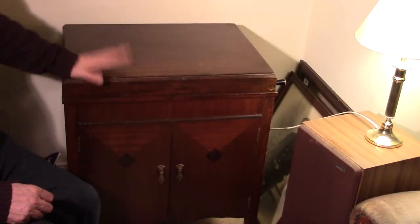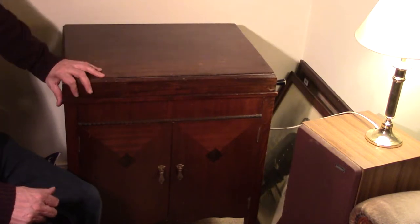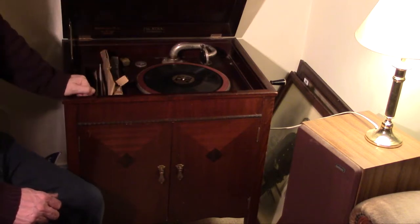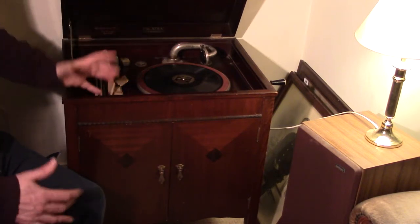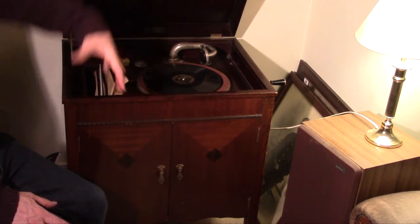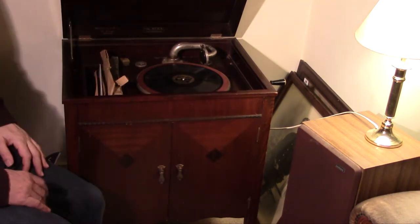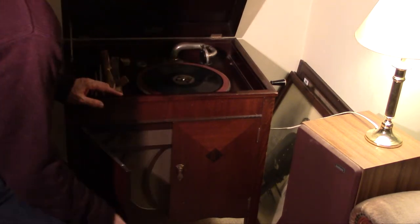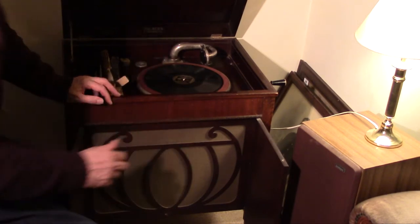Hi. This might look like a simple cabinet, and in fact it is a simple cabinet, but it's a simple cabinet that reveals a gramophone. Now back in the 1930s, the age of sophistication, the days of having a gramophone with a horn were past. You wanted a piece of furniture which was nicely produced. The speaker was a wooden horn, but this time it was inside the cabinet.